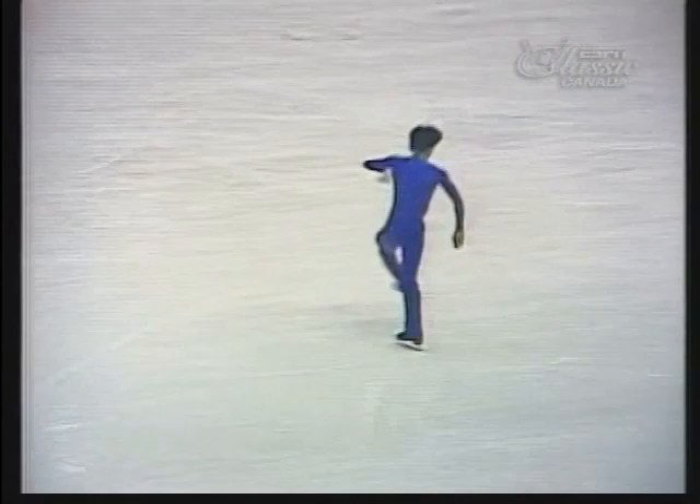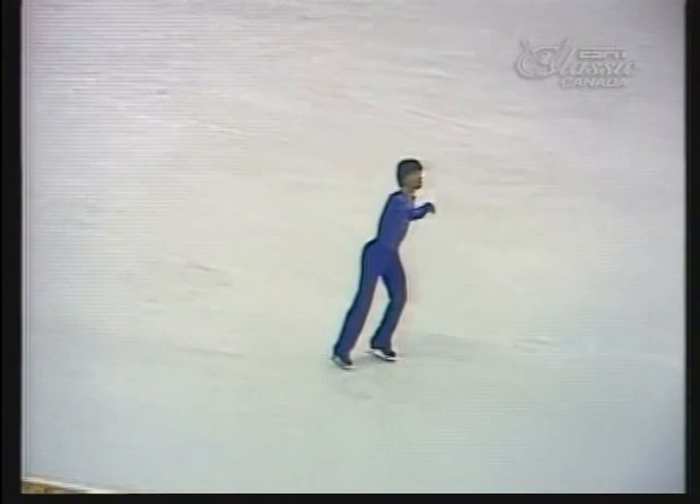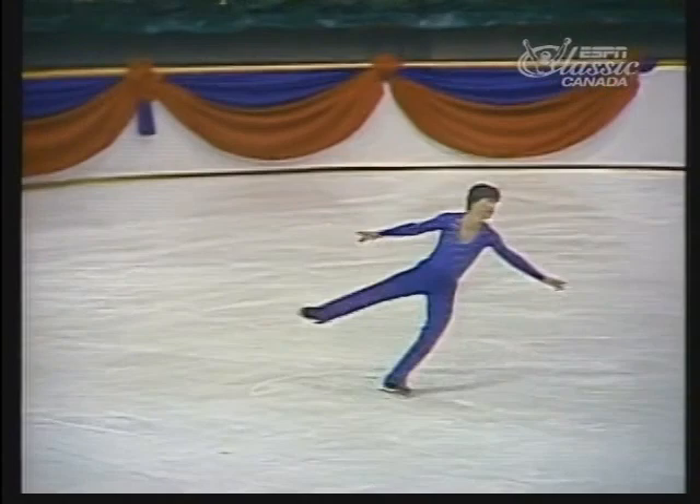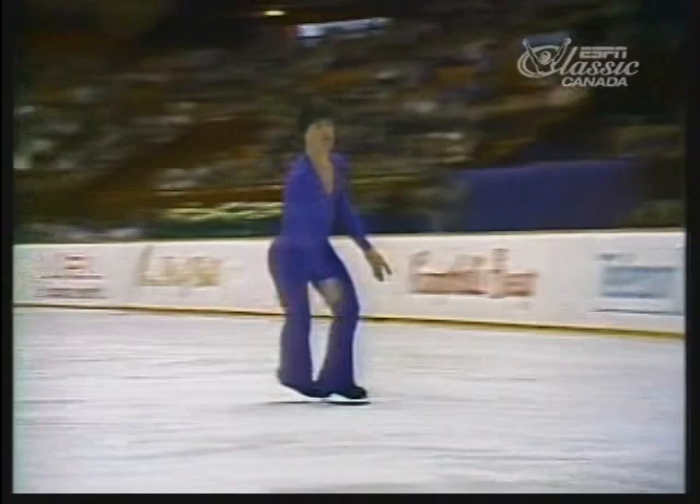Another combination — a double loop, double loop. He just over-rotated the landing there. I think, Otto, in the program he does have interesting moves in the choreography, but he doesn't utilize footwork going into the jumps. I find that the jumps are telegraphed and he strokes too long in front of them, so you can tell the jump is coming. Perhaps in the next year's program, when he goes into the senior event, they'll take more care.